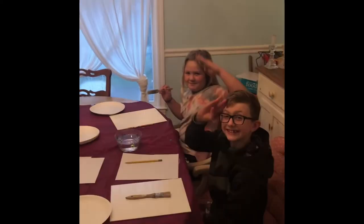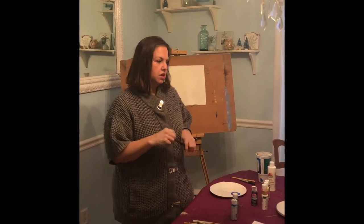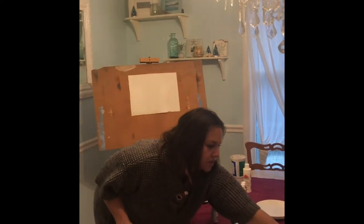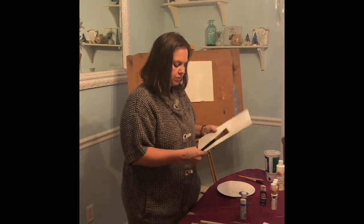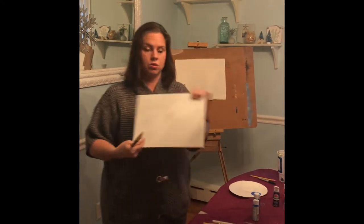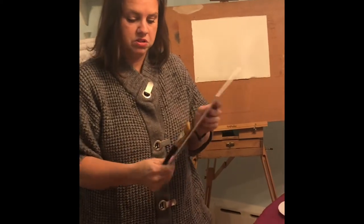I have my two assistants here and they're probably gonna be talking and laughing and making fun of me through the whole video. We need to start out and make two decisions. The first decision is: do you want your canvas horizontal or vertical? Mike, you didn't even take the plastic off yours, so let's start by doing that. It's totally up to you which way you hold it.